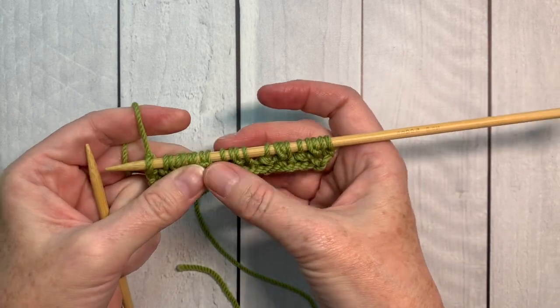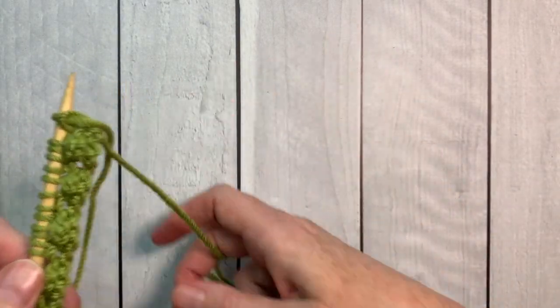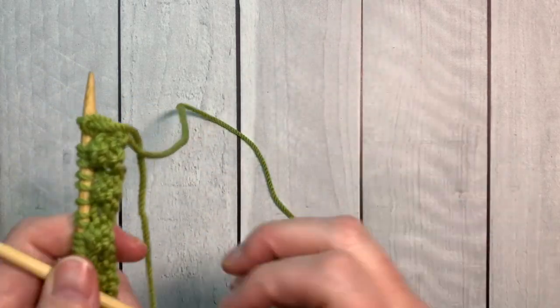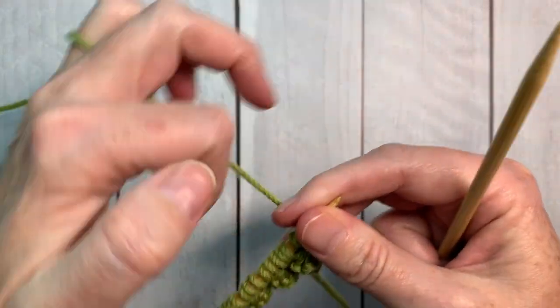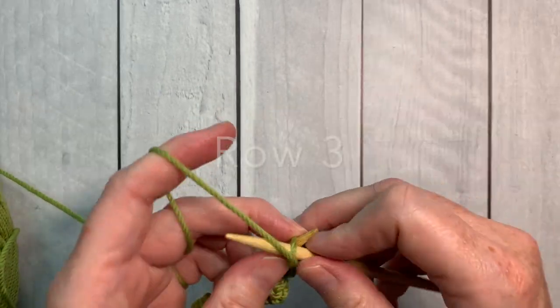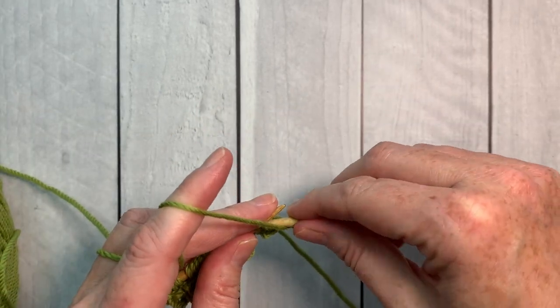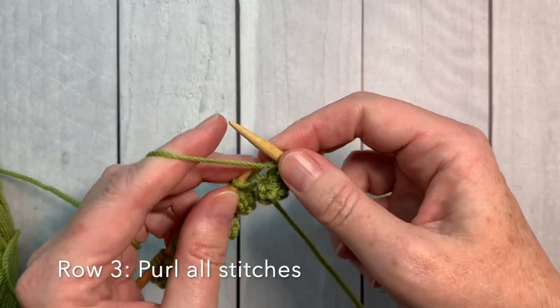What I love about this pattern is that there's not much going on on one side, then you turn it over — you've finished row two — and bam, you have these gorgeous bobbles coming up. Row three of this project is just like row one: you're going to purl all the stitches across the row.